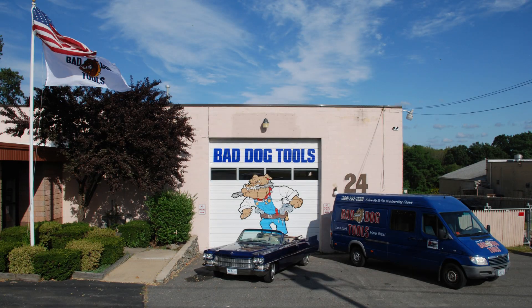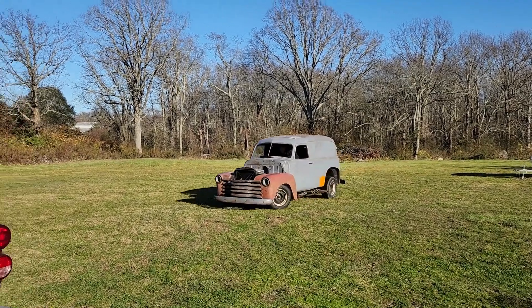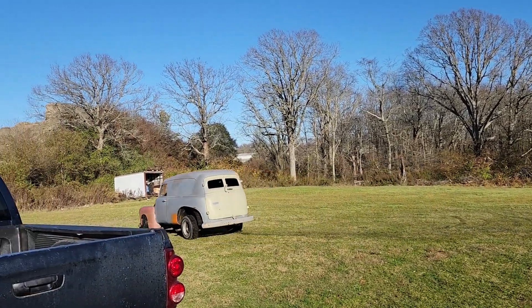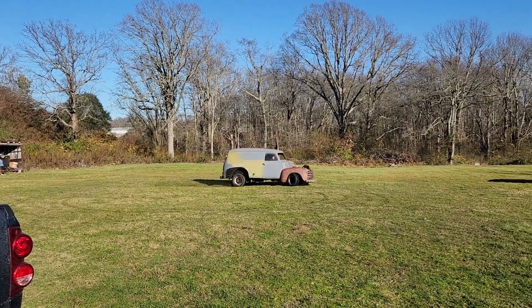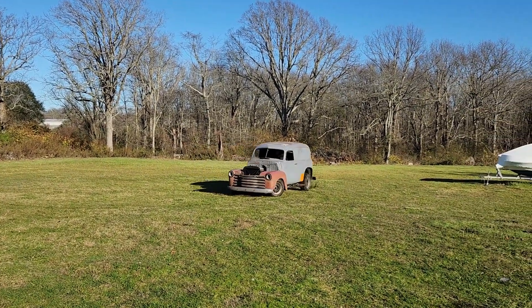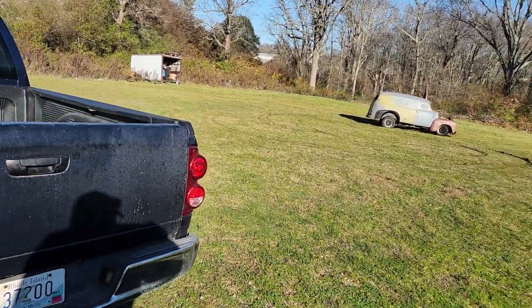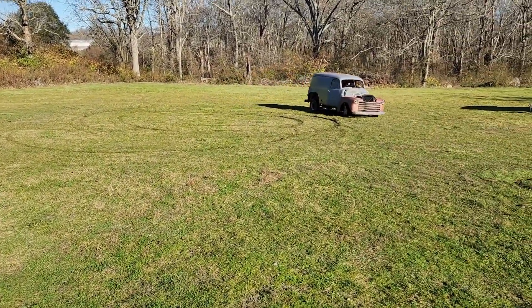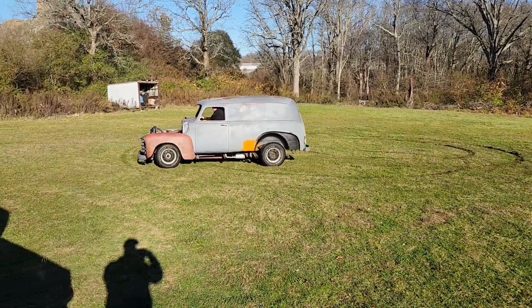After looking around for about a month, we found on Facebook a panel van up in a garage — some hot rod a guy didn't get a chance to finish and wanted to get rid of. This looks like a winner to me. It's got all the parts, everything we need. It's on a Chevy Camaro frame right now, so it's not gonna carry us around the country like we need, but it's a great donor vehicle.